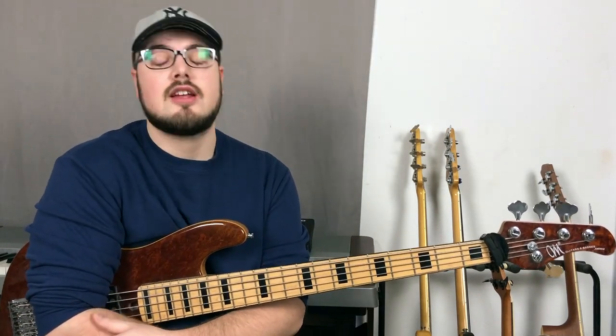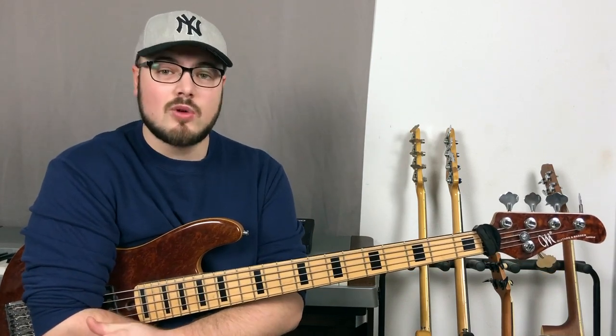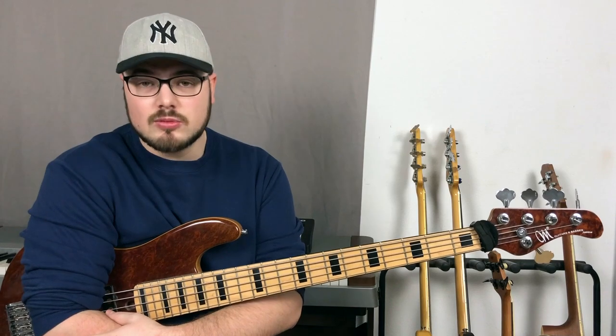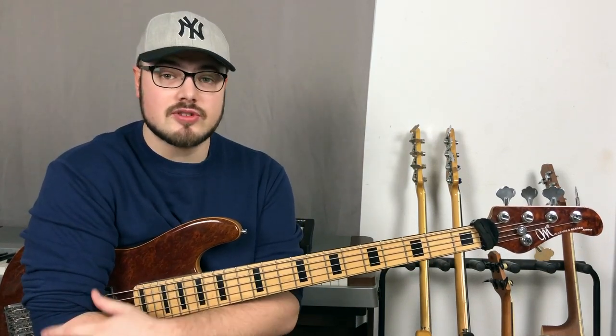First I'm going to show you the transcription, then I'm going to make a short comment on the solo, and then I'm going to break down one line and analyze it so that will be something you can take with you, practice, and incorporate into your vocabulary. Here's the transcription.